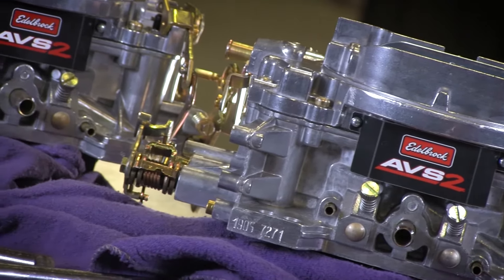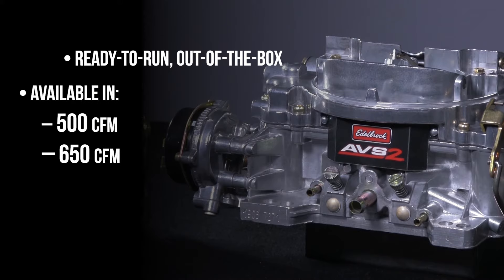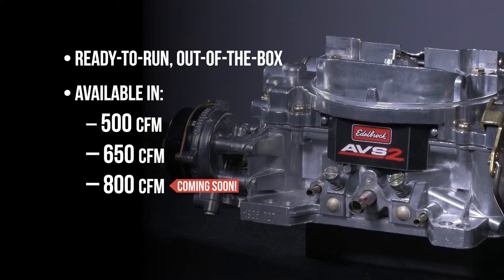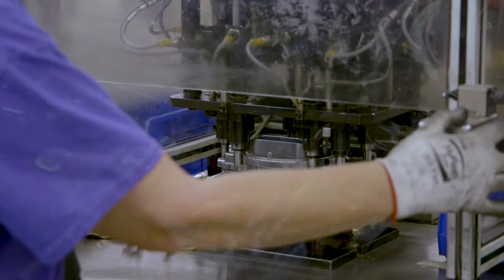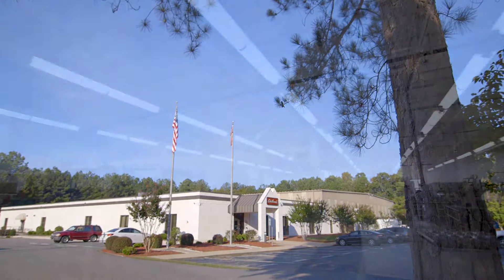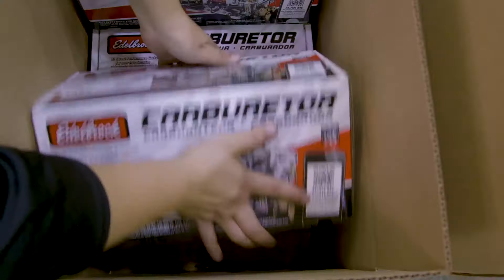We're convinced that you'll like the overall dependability and improved performance of our Thunder Series AVS-2 carburetors. They're available, ready to run right out of the box, in 500 and 650 CFM configurations for your engine application. These carburetors, like all Edelbrock carburetors, are cast and machined in the USA at our carburetor facility in Sanford, North Carolina, continuing the unparalleled quality you've come to expect from an Edelbrock carb.